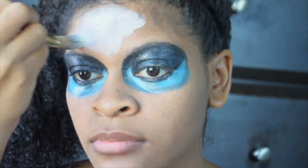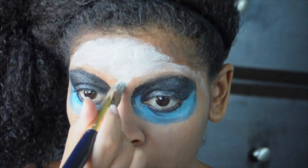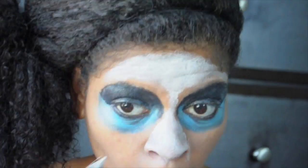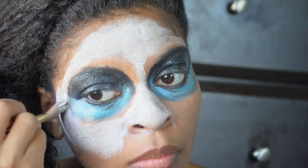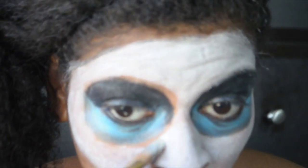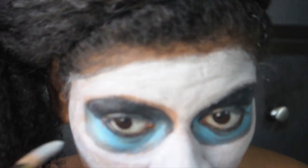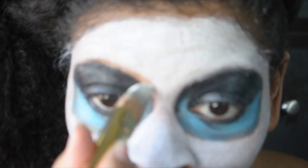Apply your white face paint with quick short strokes all over your face. Around your eyes, use long precise strokes for that clean look. Try not to have too many layers because we don't want to cake up your face.